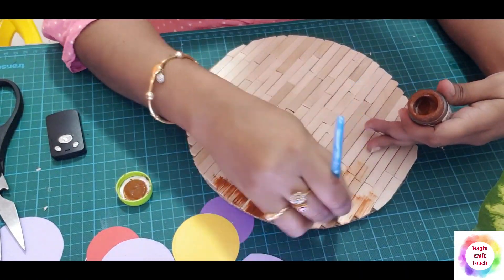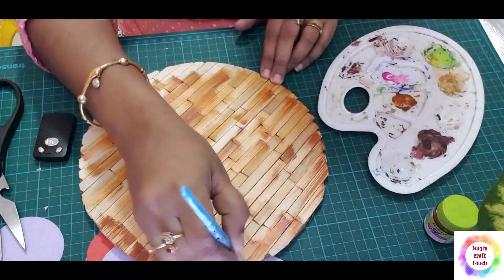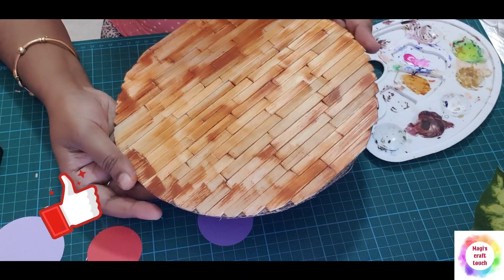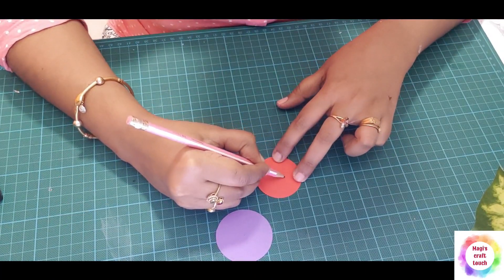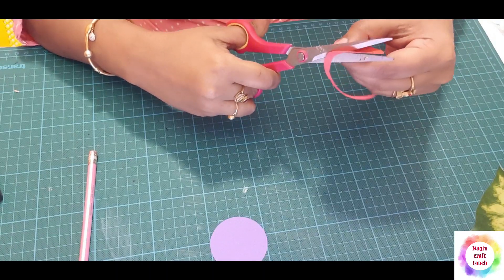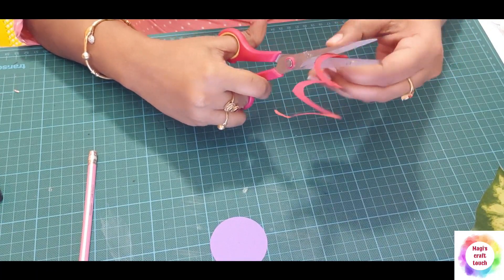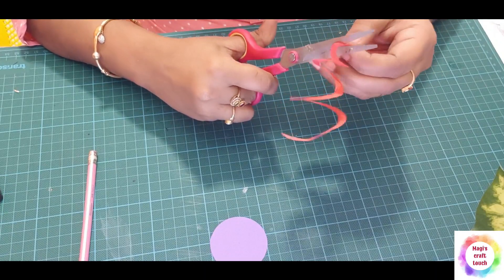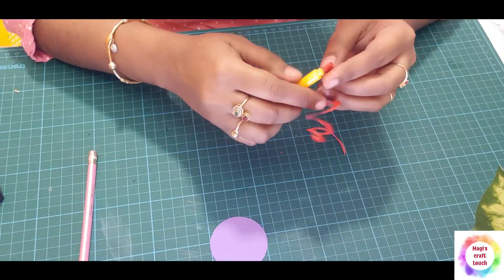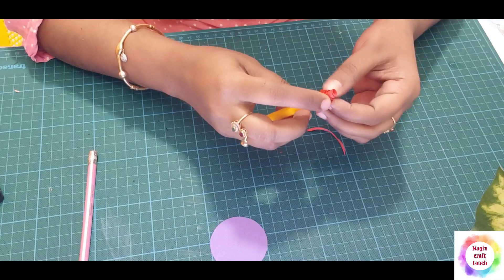Just touch it — we don't have any paint here, just touch it. I will cut the color paper in a circle shape. I will cut the circle shape and cut it. I have a cutting tool in my hand. I will put a knife in a little bit.